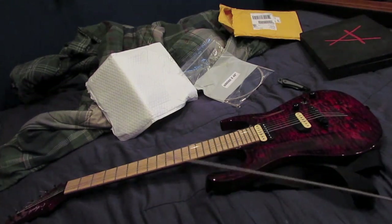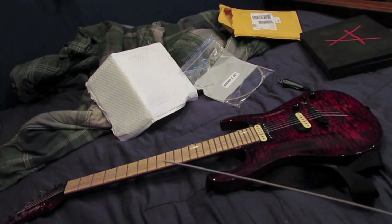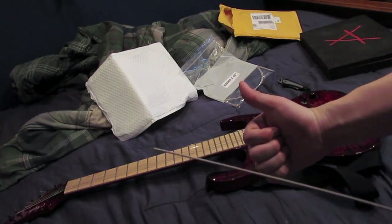I'm glad to give thanks to Don and all the guys over at D'Addario for sending me this pack. It works awesome. Thanks again.